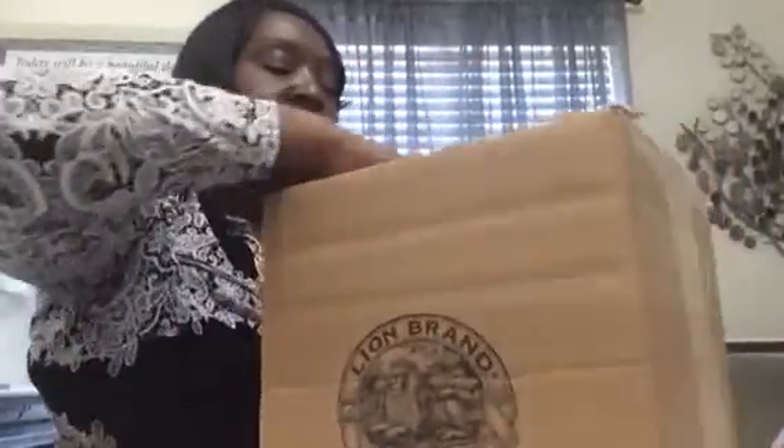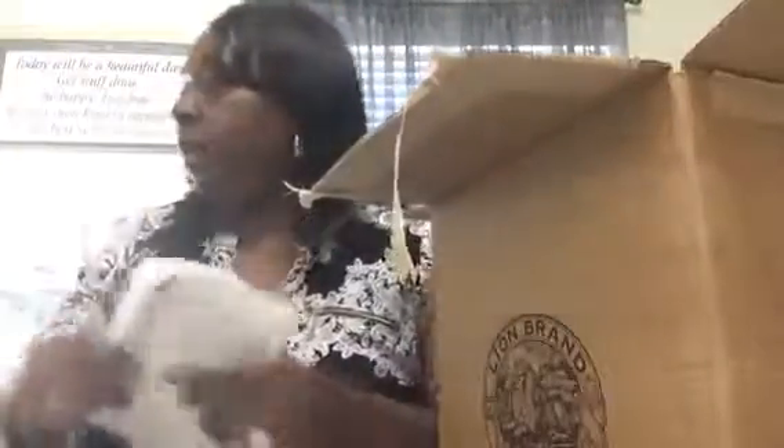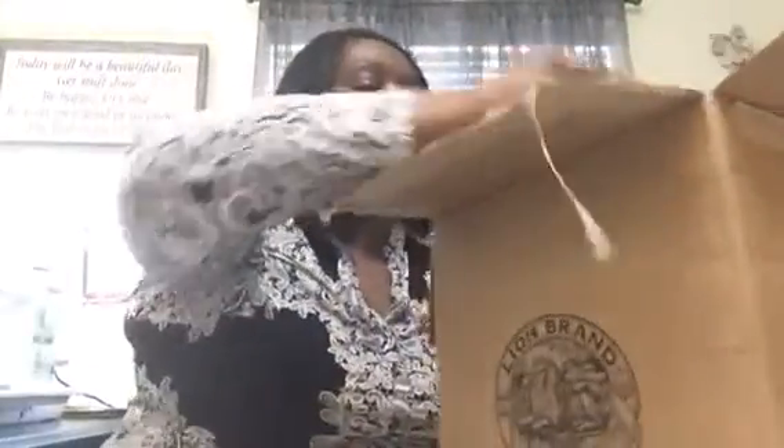Let's see the goodness in here. Ooh, looky here. So, receipt and package. We got some Lion Brand Lion's Pride Wool Spun. Let's open it up so you can see it. Here it is.